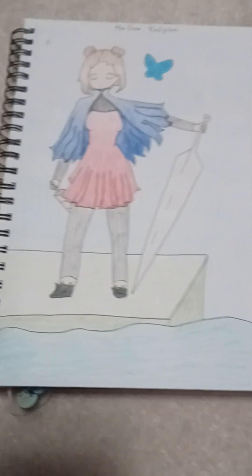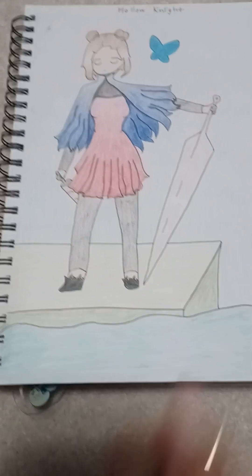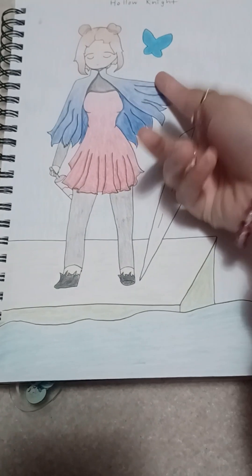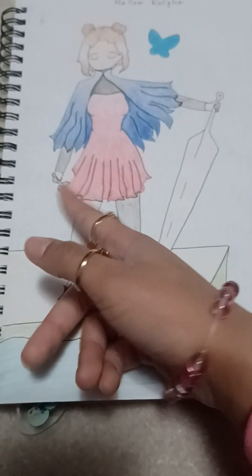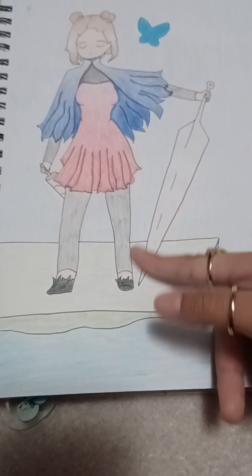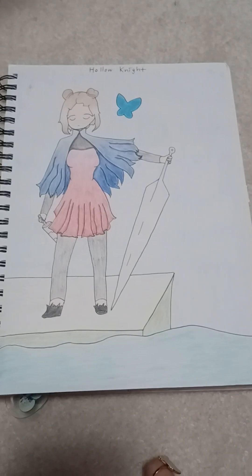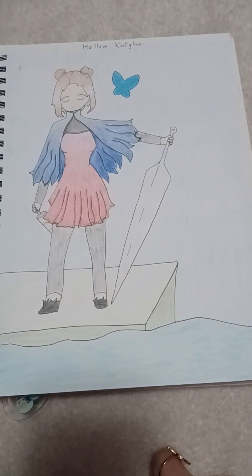There's another prompt drawing. The prompt was draw a character based on a game. So I drew Hollow Knight — the knight's cape, the knight's sword, hornet's dress, the butterflies. The rest is just whatever I wanted, loosely based on a background from the game. It looks okay. I feel like I should have just drawn the actual characters, but I wanted to try being creative because I really want to make my own characters. I like it more than the Copacabana one.